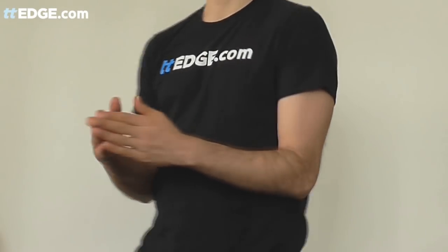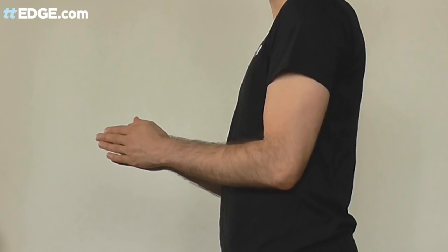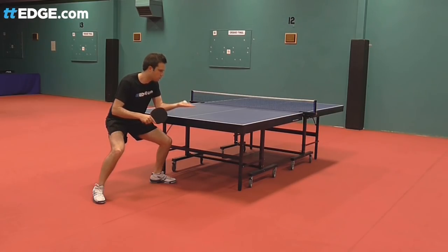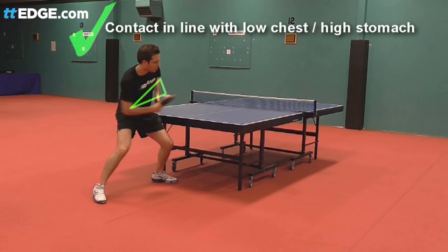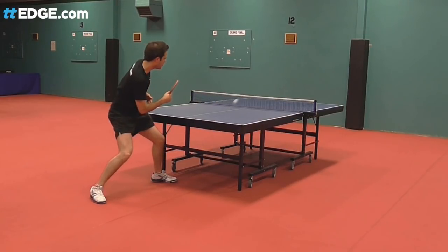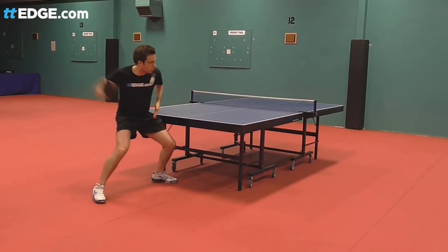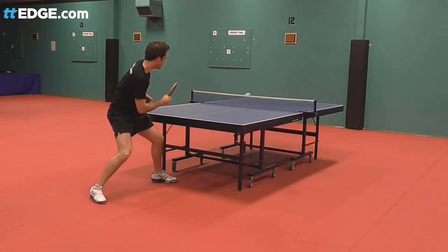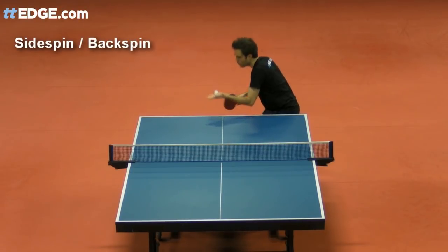Stand up with your elbows touching the sides of your body and with your fingertips touching to form a triangle. The top point of this triangle is where you should aim to have your ball contact. It will give you the best combination of control and body rotation and get your body, arm, forearm and wrist all working together to accelerate into the shot. Much of the rest of this series will focus on the different spins and how important deception will be for the quality of your tomahawk serve.